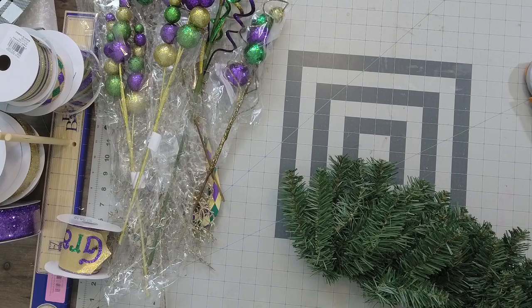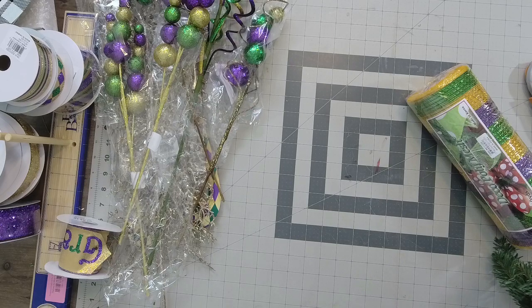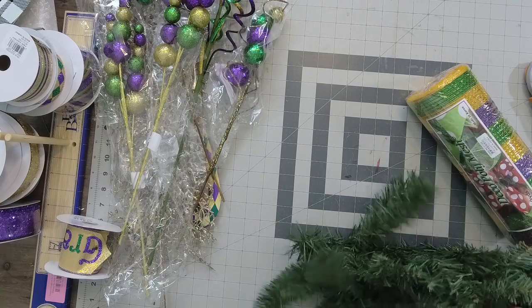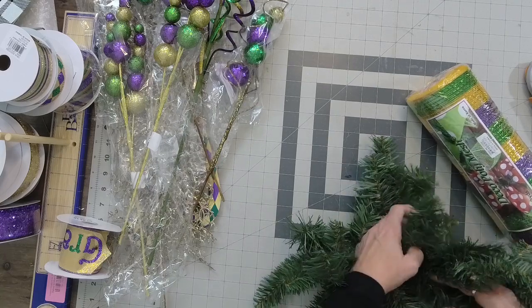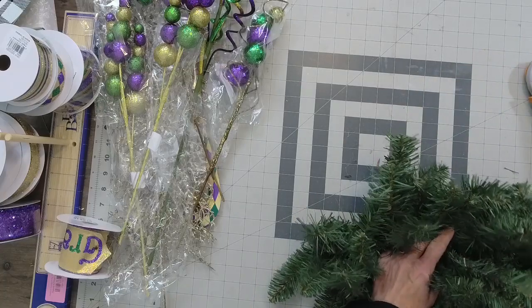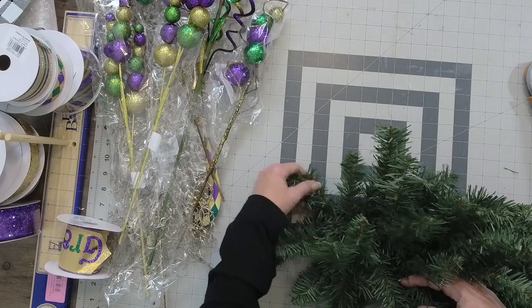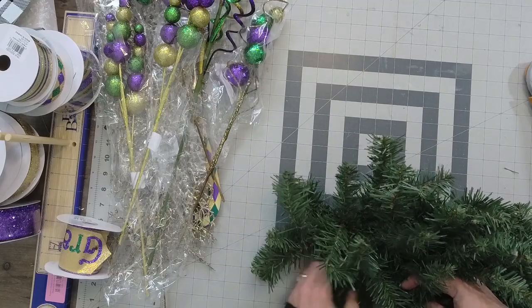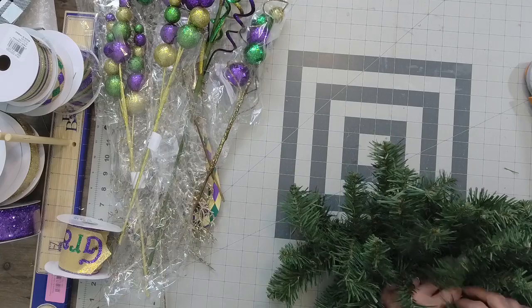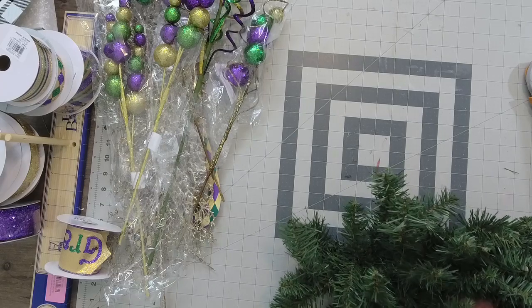Look at what colors I have. We're going to be working with this hot mess, but when you get a teardrop swag, this is what you get. It's all smooshed for better packing. So I'm just going to unwind this and I'm going to start out with a bow.